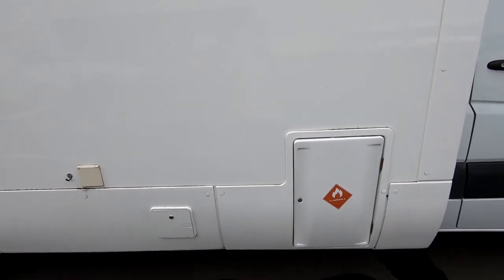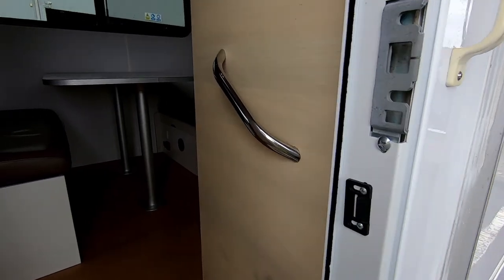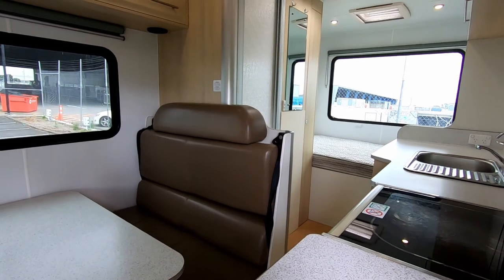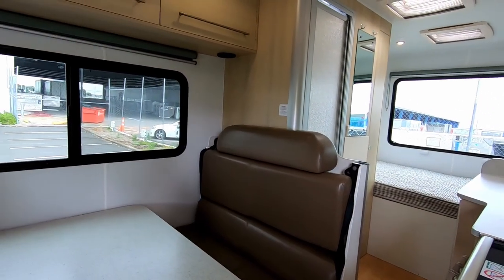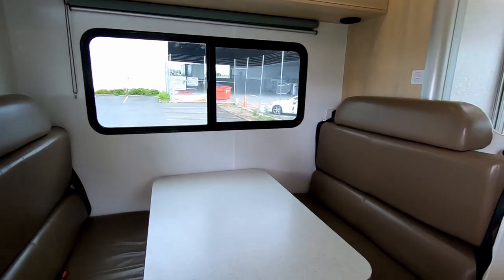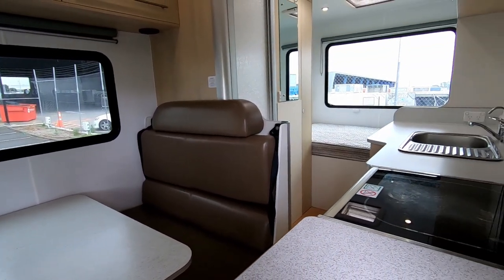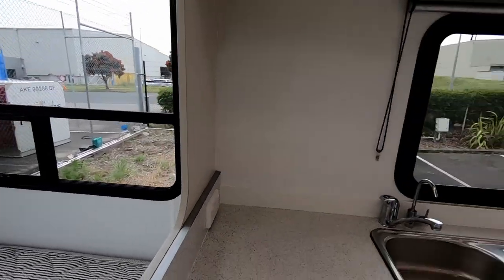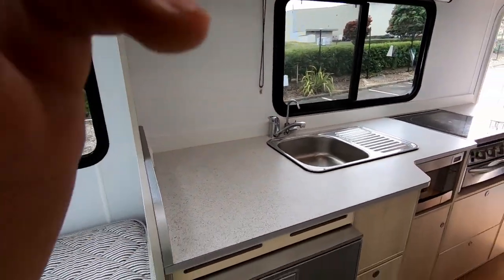And finally, your gas bottle is just behind the driver's door over there. So that's the brief tour of the River Rest — it's a fairly straightforward motorhome, nothing too complicated about it. That's why I like this layout: very practical and easy to use for anyone, and it gives you that extra space as well.